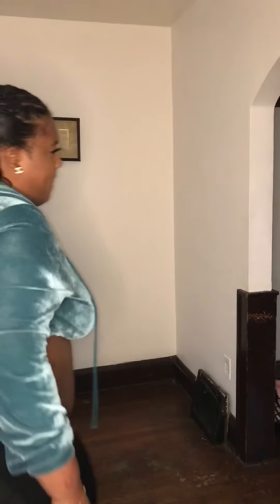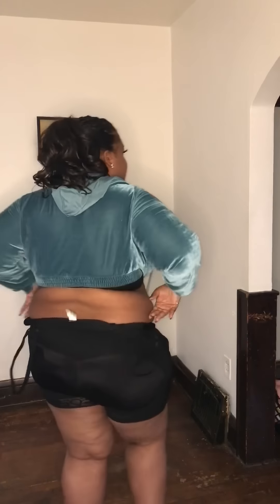Hey y'all, welcome back to my channel. This is my review for the Shapellx tummy compression bodysuit. I'm giving you guys a 360 of my back and my stomach. I'm about a 3X-4X but I got this in a 5X. I really like it.